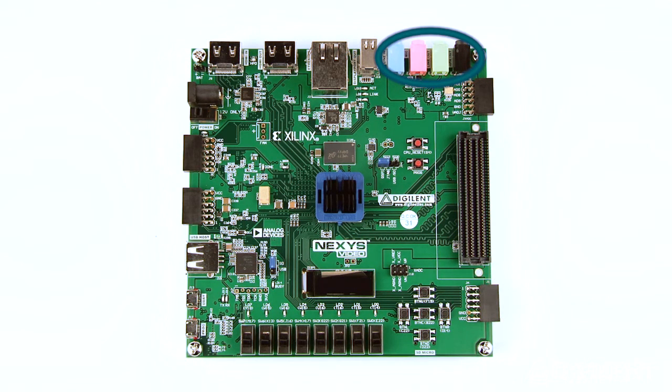There's also an audio codec with four 3.5-millimeter jacks, a mini DisplayPort source, a high-speed Ethernet port, HDMI sink and source ports, a USB HID connector for a mouse or keyboard, a USB port dedicated to JTAG programming, and a USB UART bridge.